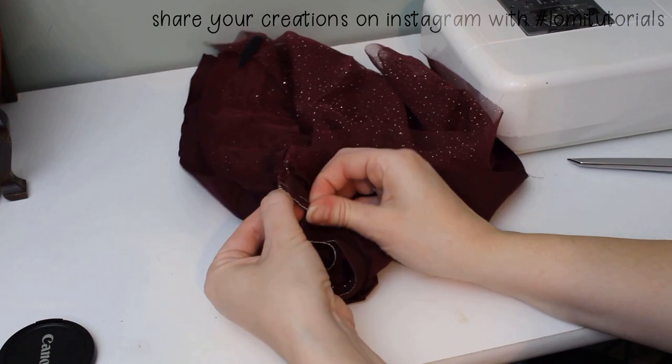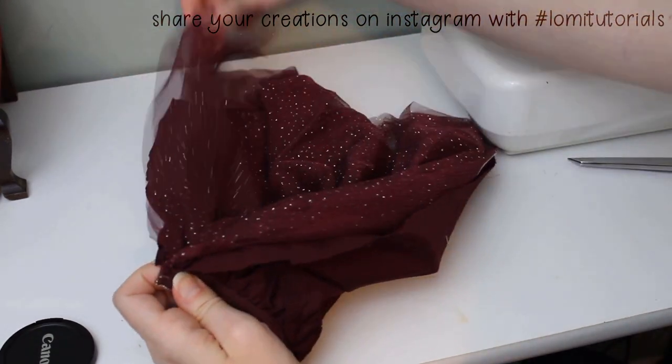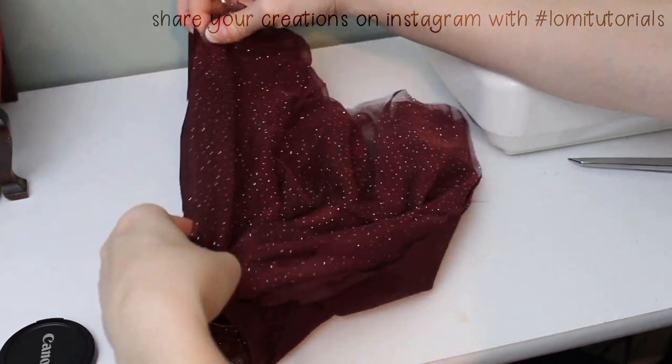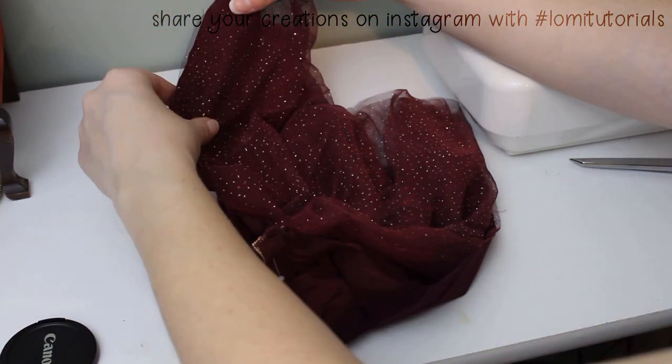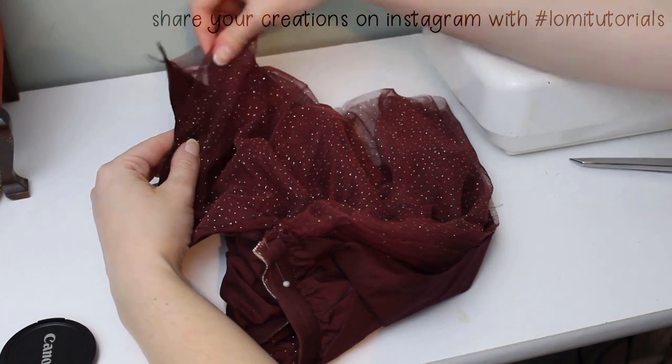I like to gather the layers all together and pin them along the edge first to make sure I catch all these layers in the seam. Like with most things, this gets folded and pinned inside out so the raw edges of the fabric are to the inside of the skirt.